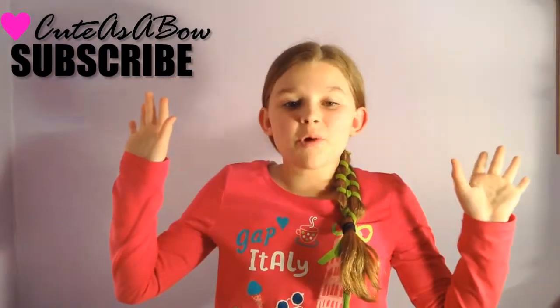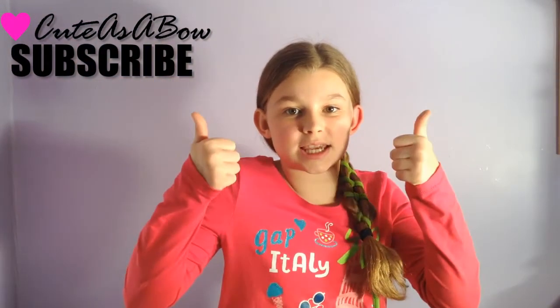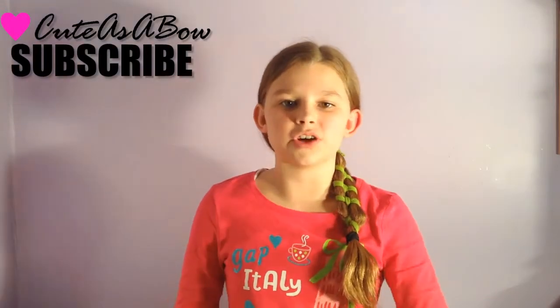Hope you enjoyed the tutorial! Subscribe and like!